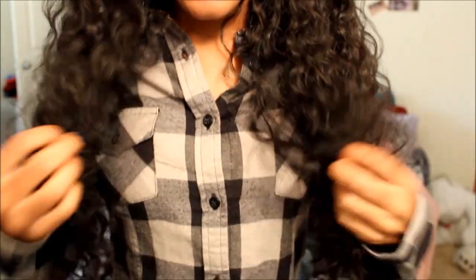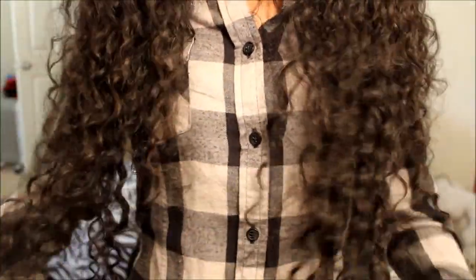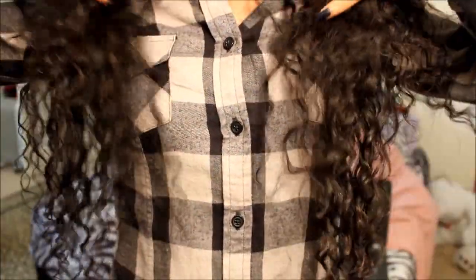To blend my hair with the extensions I curled it with the smallest curling wand I have. Honestly I'm not a fan of blending my hair with curly hair because to me it just never looks right. This is what it looks like in the natural state — my longest bundle is 24 inches.